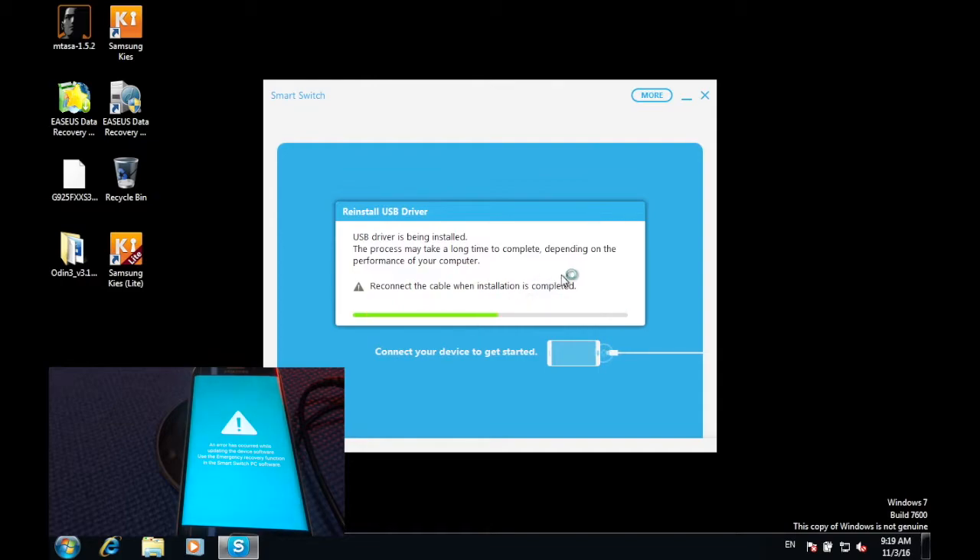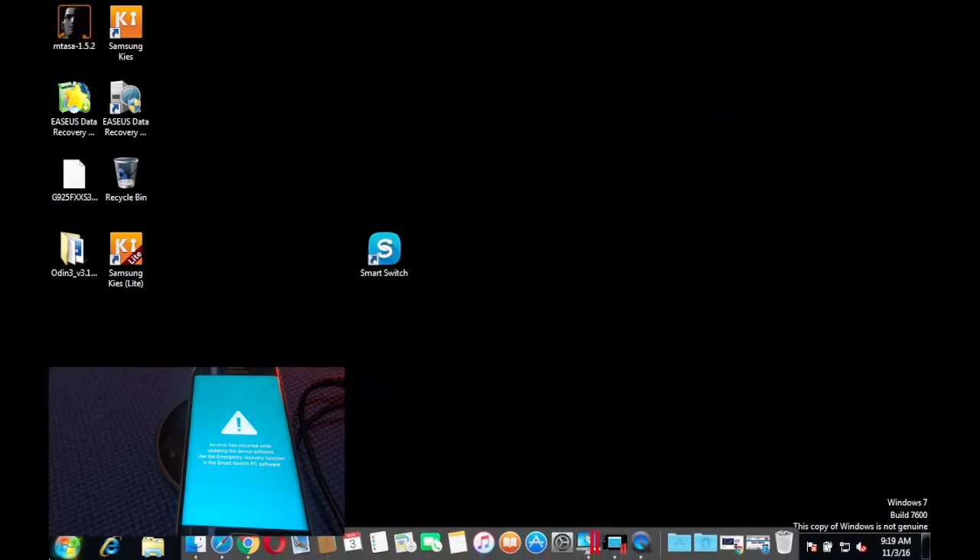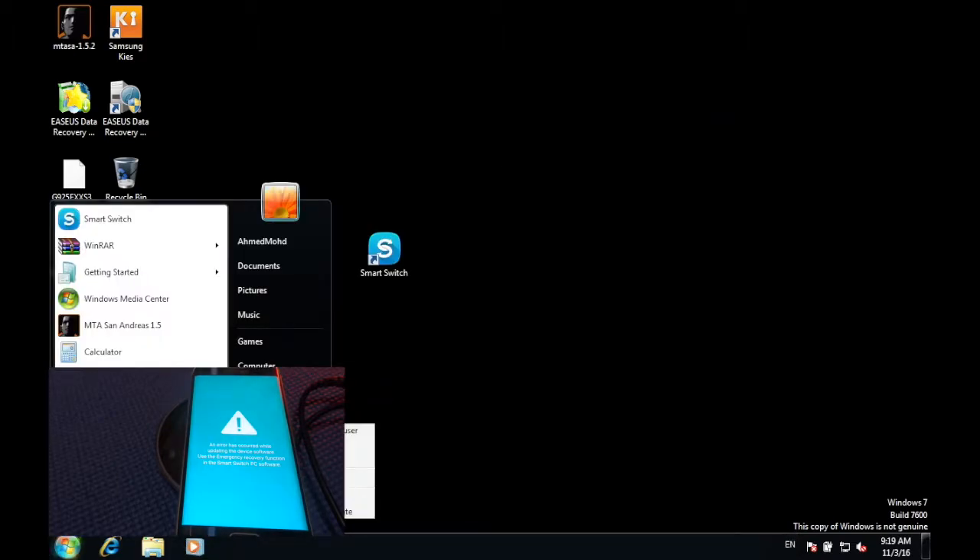Press 'Yes' and make sure that all of the ports on your computer are disconnected. Once that is done, close the window and restart the computer.